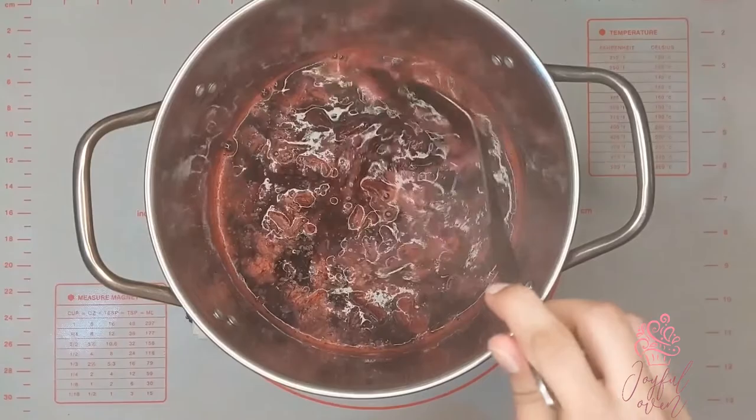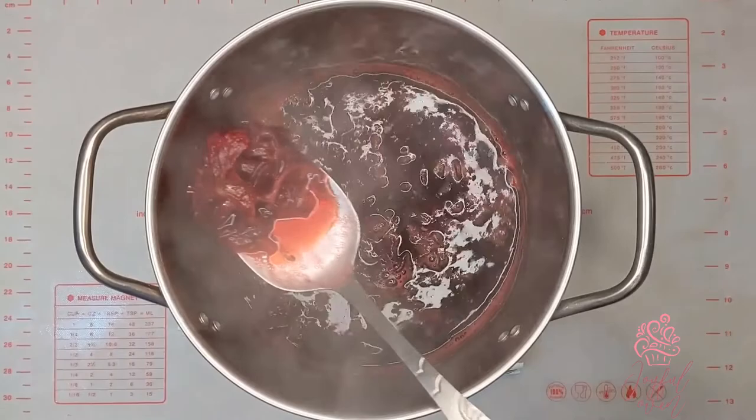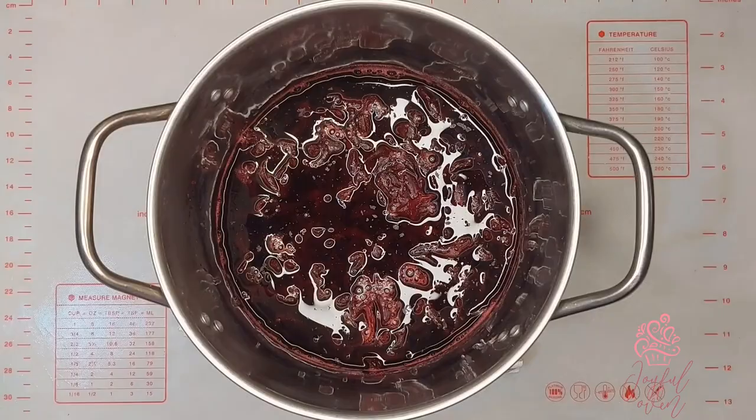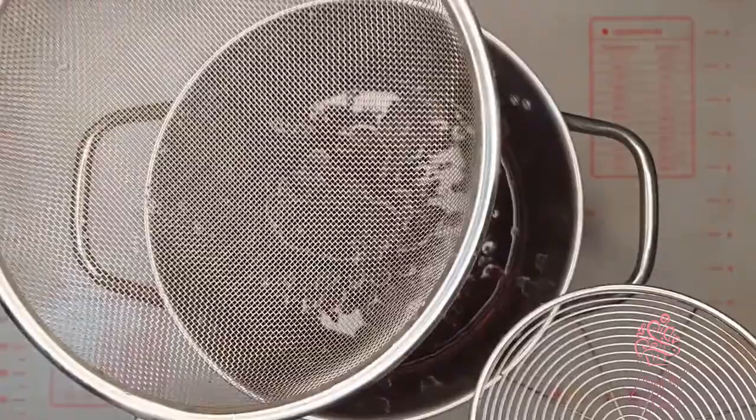My house officially smells like Christmas! You can see that as the sorrel has finished boiling, the water has turned a really bright red color and the pulp has turned a pale red. Let the sorrel cool until it's just warm and easier to handle.